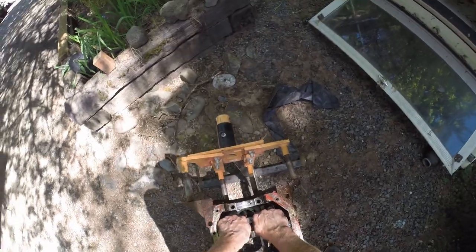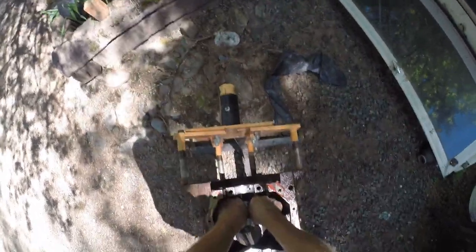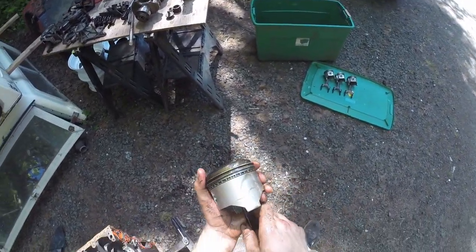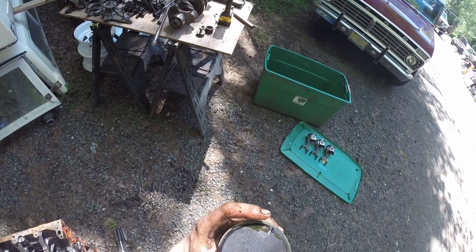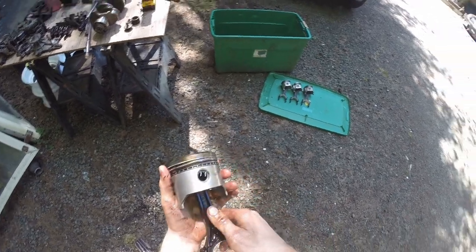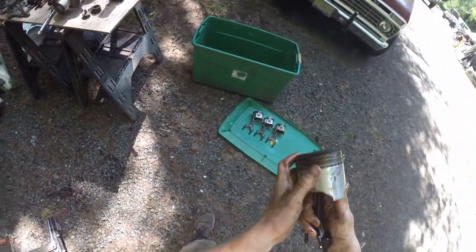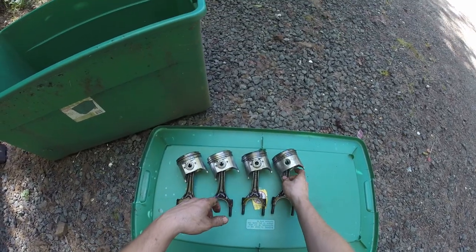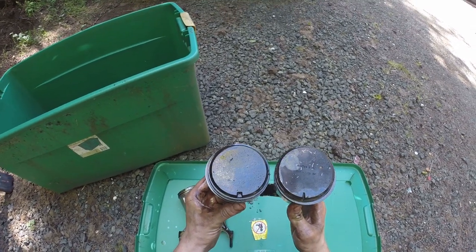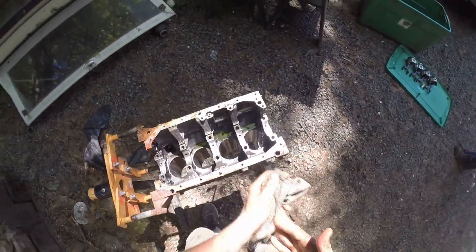I'd be real disappointed if I had to do this again for the same engine. I get excited about stuff and if I have to do it twice for the same project, that's just shitty. This number four piston has a smaller notch on it, which leads me to believe it's a different brand of piston. Check it out — it even looks different. See how those two notches are different? Weird.